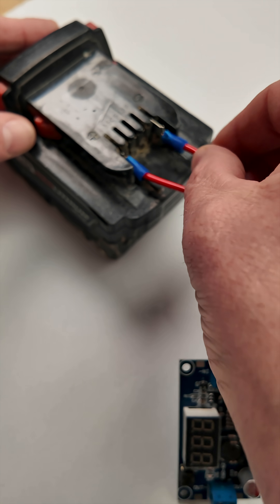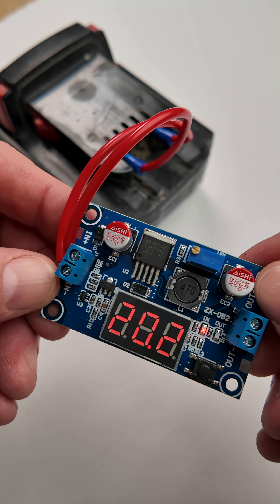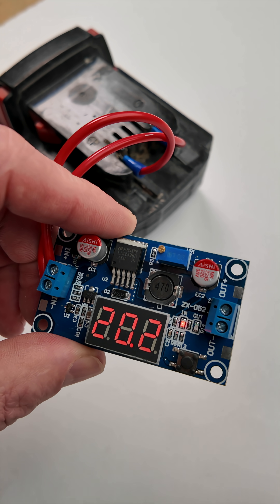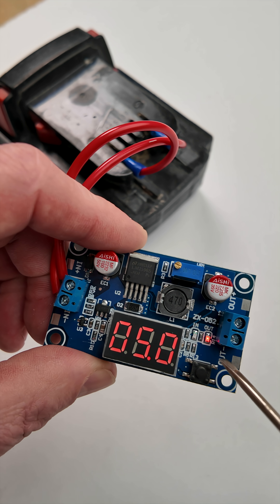If you plug it into a M18 battery, it will show that there is 20.2 volts input. You'll notice this LED indicates the display is showing input voltage. When I toggle the switch, the display indicates output voltage.